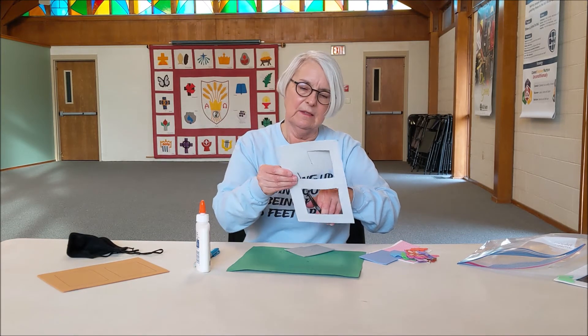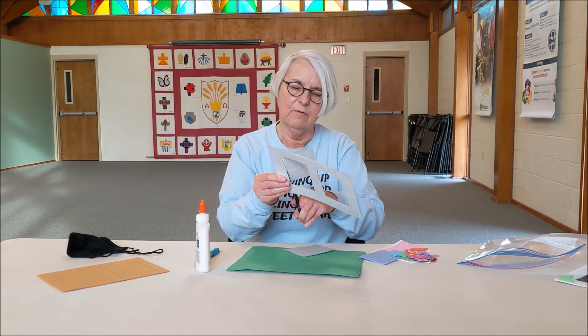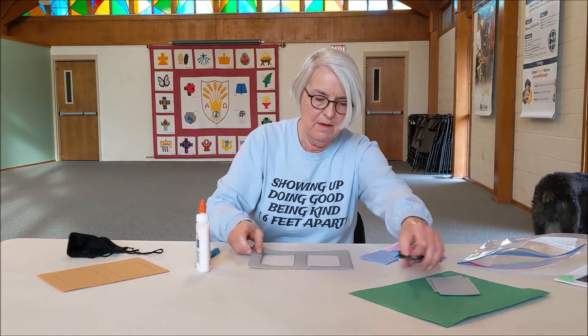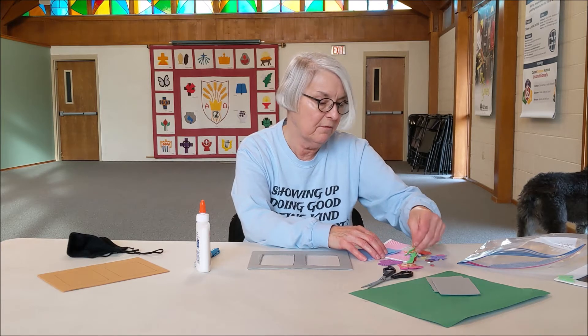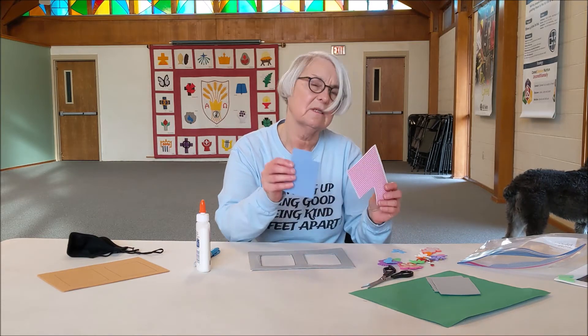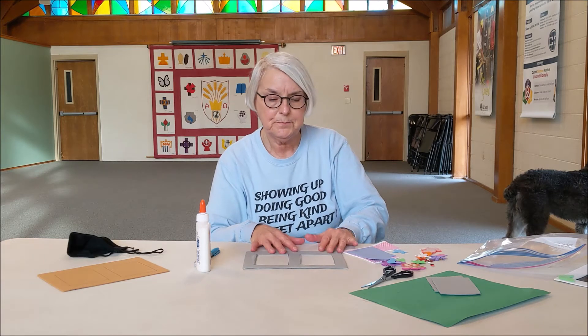This is a pretty simple one — simpler than the star one, which took us more time. This is a pretty simple friendship project. You've got your frame, and then you've got your shapes. I tried to give everybody a big variety of shapes, and I also gave everybody some pieces of foam so you could cut out a form or a shape of your own.